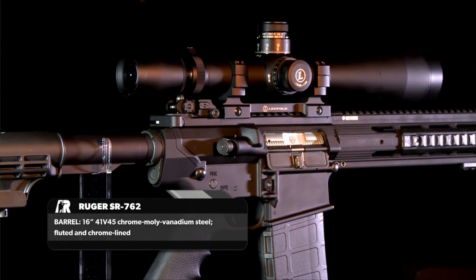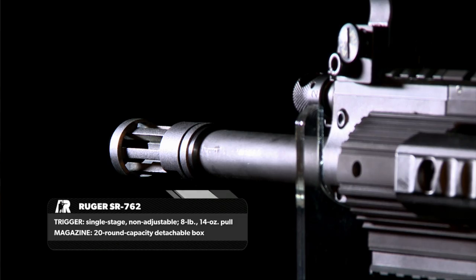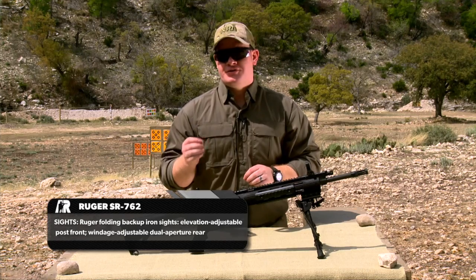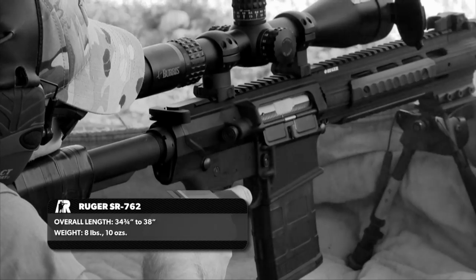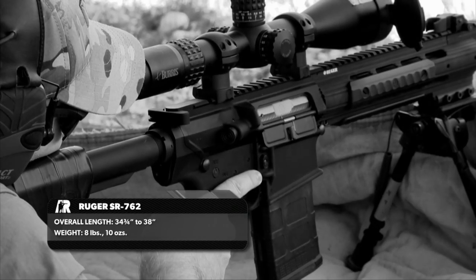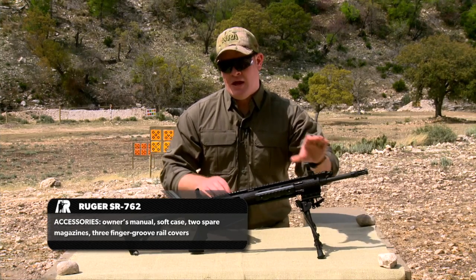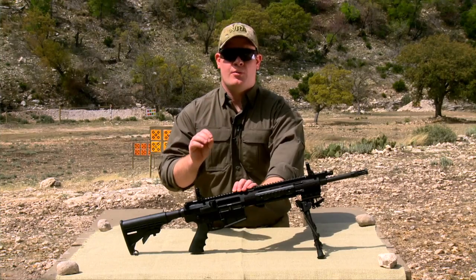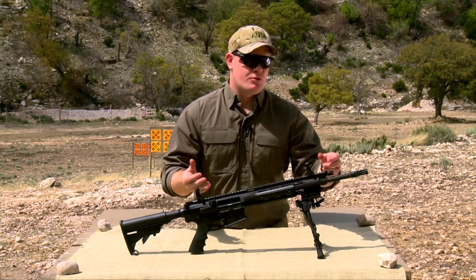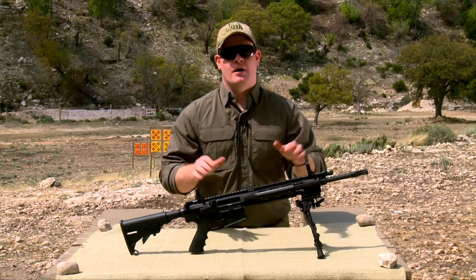A couple of interior features: the entire bolt carrier group is chrome plated, and the 16 inch barrel is chrome lined. One interesting thing we really noticed while shooting this gun is that all of your fouling, or at least the majority of it, is kept up near the piston and regulator system. That means your bolt carrier group stays nice and clean. It's functioning really well, and for maintenance it's pretty easy to pop this thing off, clean it all out, pop it back on, and you're ready to go.